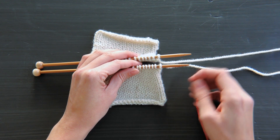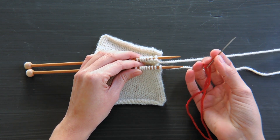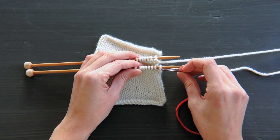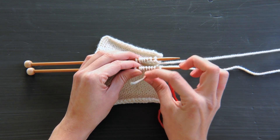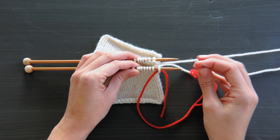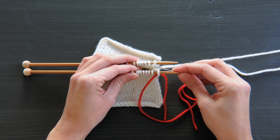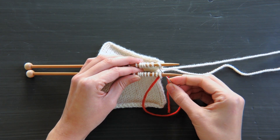There are two set up stitches. First, take your threaded tapestry needle through the first stitch on the front needle. You want to bring it through purlwise, or as if to purl, from back to front. Next, you want to take your tapestry needle through the first stitch on the back needle, knitwise, or as if to knit, from front to back.